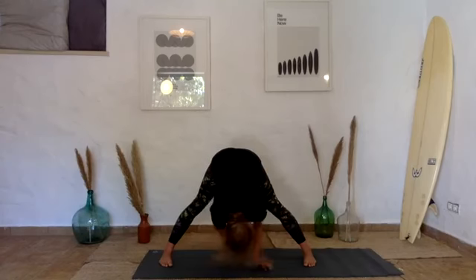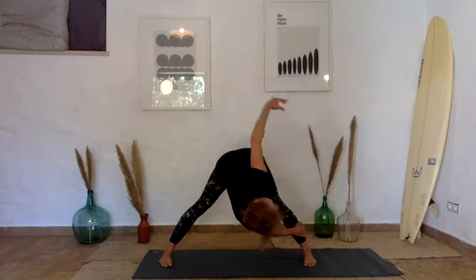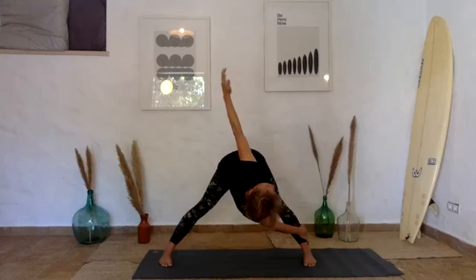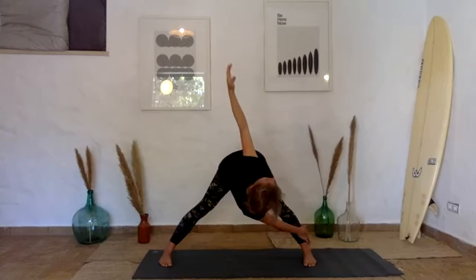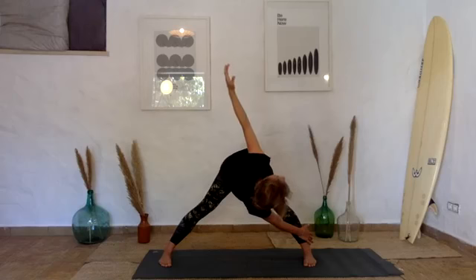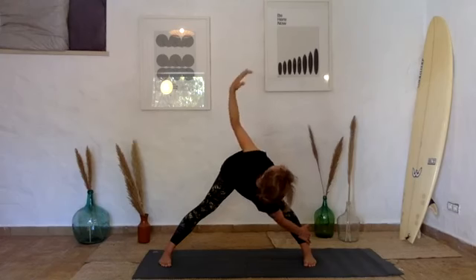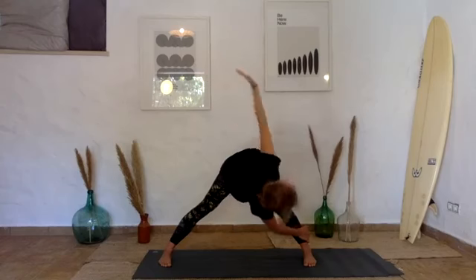From here, walk your hands over to your right foot. Take hold of your foot or your shin, then inhale and lift your left hand up to the sky, coming into a twist. Keep rotating from the torso, lifting your heart up towards the sky. Keep breathing, pressing into both feet so you've got solidity through the stance and can open up freely towards the sky. One more breath. Exhale and come down.